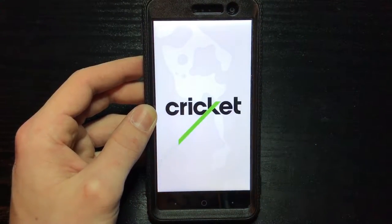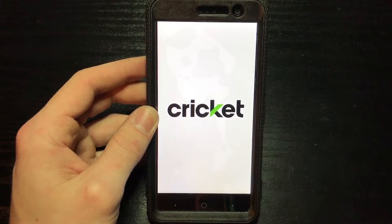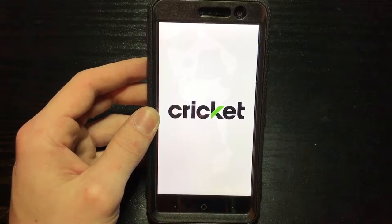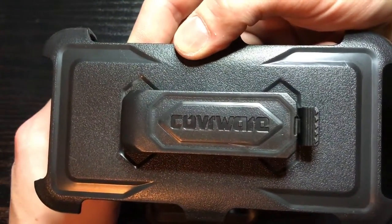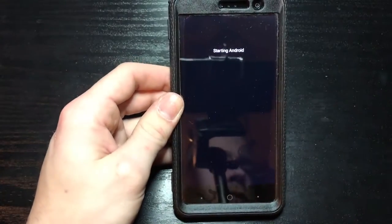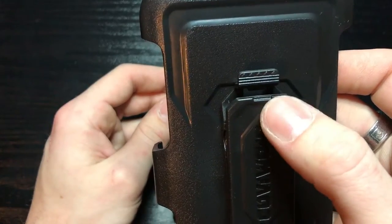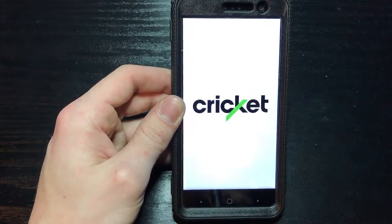Show you guys the boot up animation. Got to check out that belt clip too - got a little branding on the belt clip. Let me put my pin in real quick. Finish up the startup. Now it looks like the case here can also function as a kickstand, so we'll check that out now.